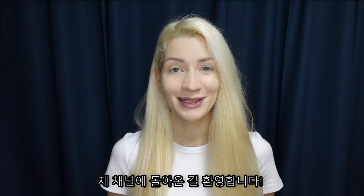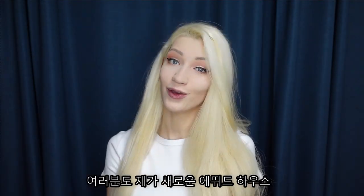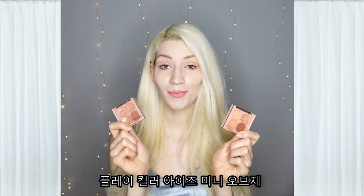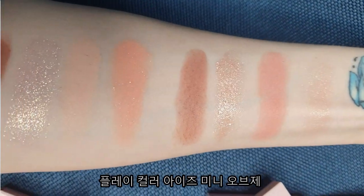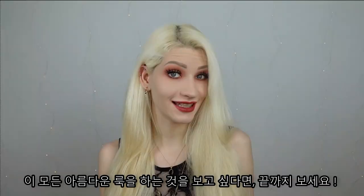Hi guys, it's me, Maria Dreams. Welcome back to my channel. This video is two palettes, one mega makeup. So if you want to see me create all these beautiful looks with these stunning Etude House Play Color Eyes mini object palettes, French Rose Teapot and Peach Chaltree, then keep on watching.